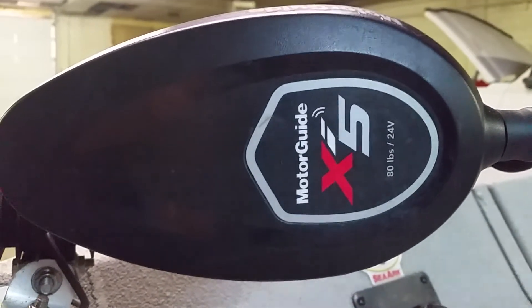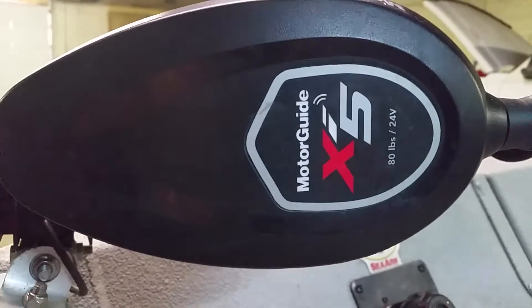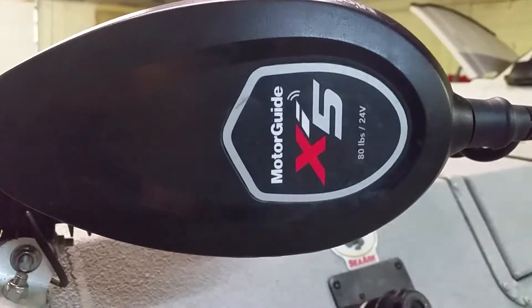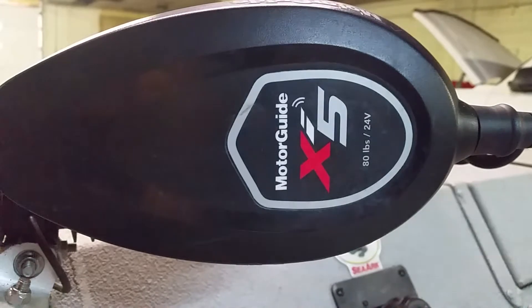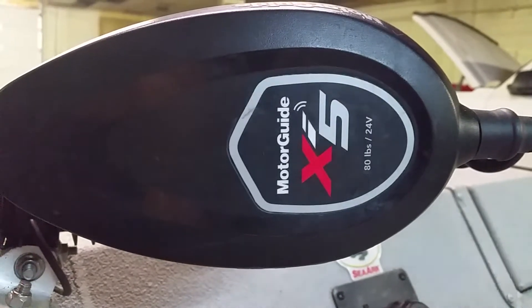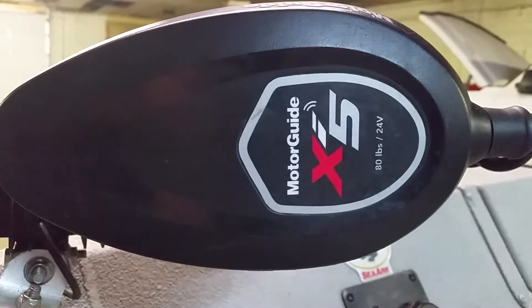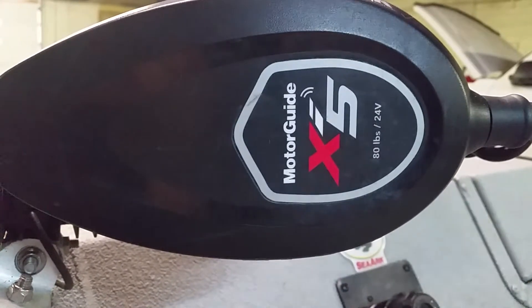Hello, I'm Steve Willis with Willis Guide Service. We ran into a problem on our MotorGuide XI-5. It's got the auto anchor, iPilot, and GPS, but it wouldn't locate the GPS on the actual unit.